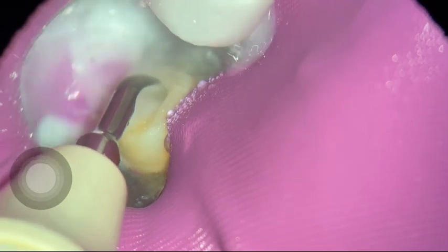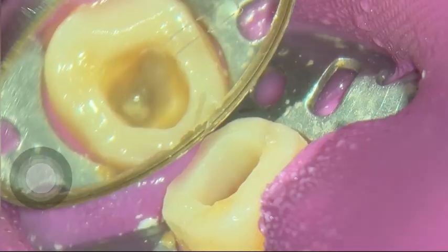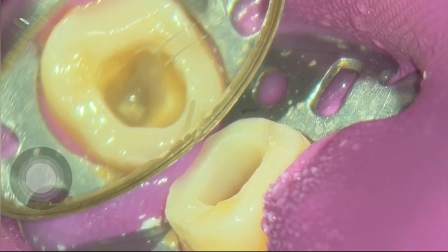As you can see here, I'm going in with my ultrasonics. The temporary filling just pops out very, very easily. I remove the cotton ball and there is my prepared access cavity. In this case, as I said, two canals.